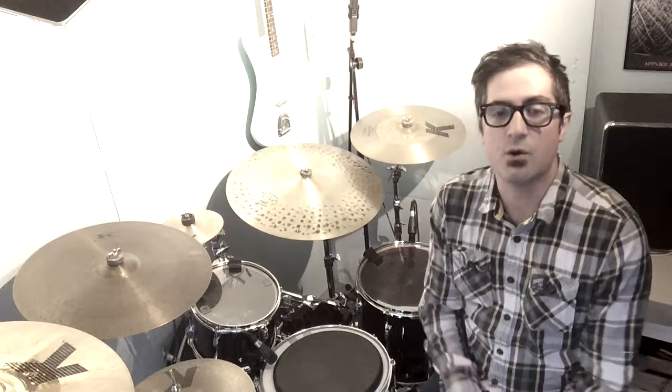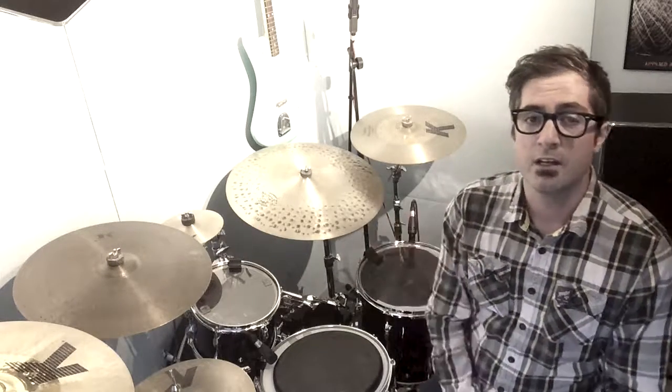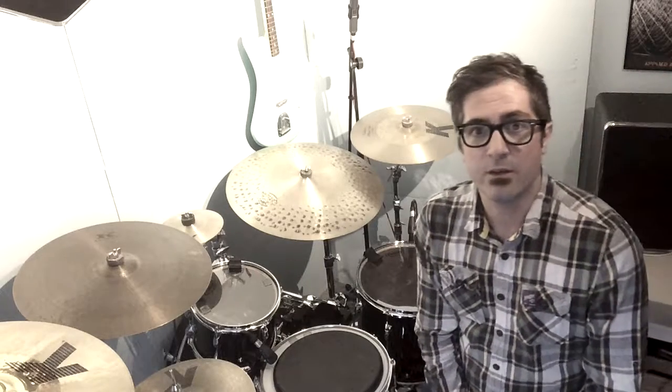Good morning and welcome to the Sweet Beats channel. Today we are looking at the five tips of how to hold your drumsticks correctly. We're looking at stick grips, and I'm going to show you five different ways, starting with number one.